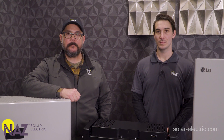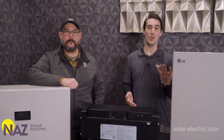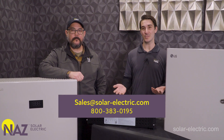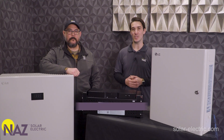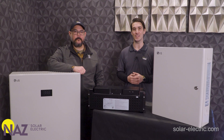Thanks for joining us on this introduction video to the Home8 ESS. We are going to have more videos in the future on the setup and installation of the system. We have these products in stock and ready to ship, so if you have more questions on the LG Home8 ESS or if you're curious about adding battery backup to an existing system, give us a call or send us an email — one of our design engineers will be happy to assist. Be sure to check out the Learning Center on our website for more information, and subscribe to our YouTube for more videos like this. Thanks for watching.